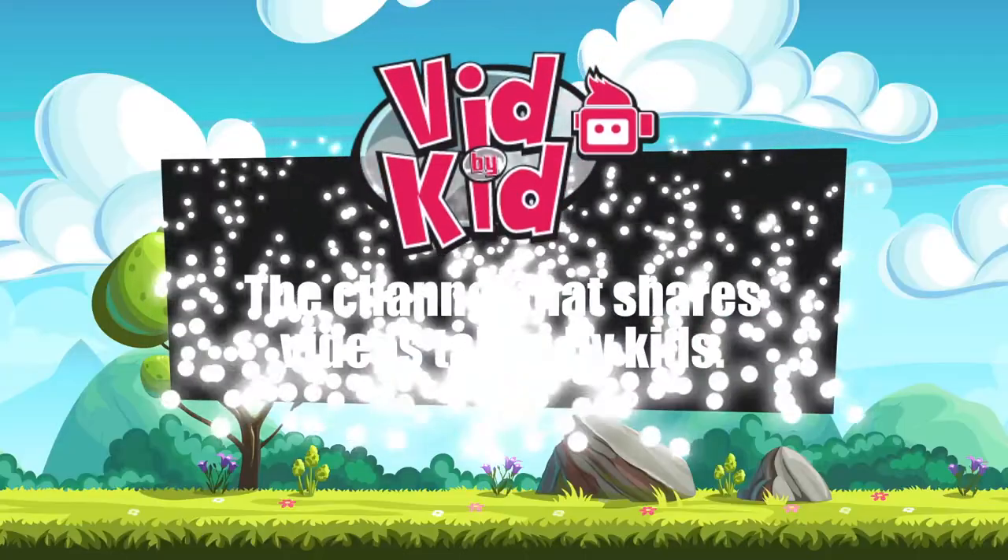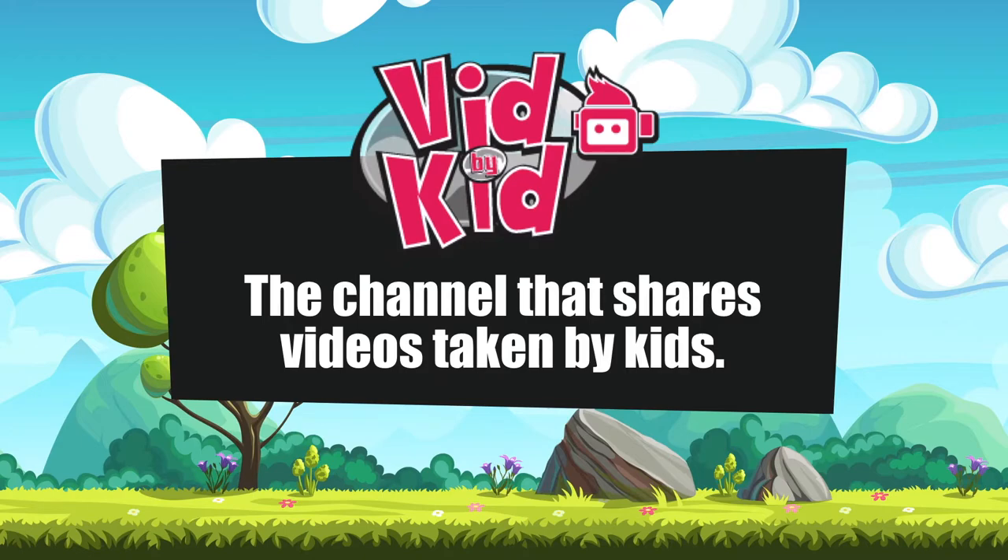Oh, I don't have any hands. Vid by Kid — the channel that shares videos made by kids.